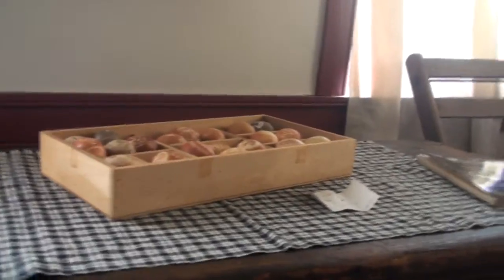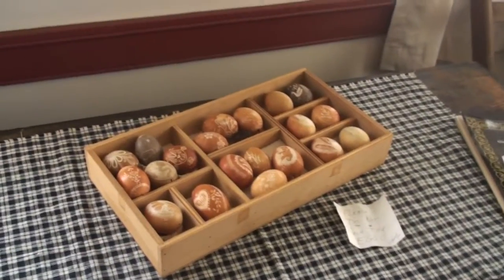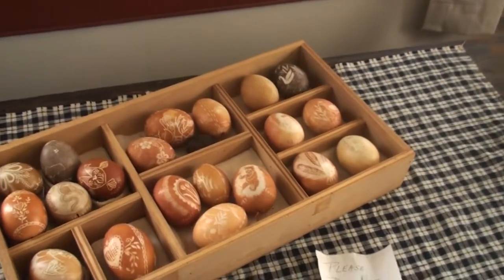Yes, that's devastating. Because you can spend hours and hours and hours on it. She had people all over saving eggs for her.